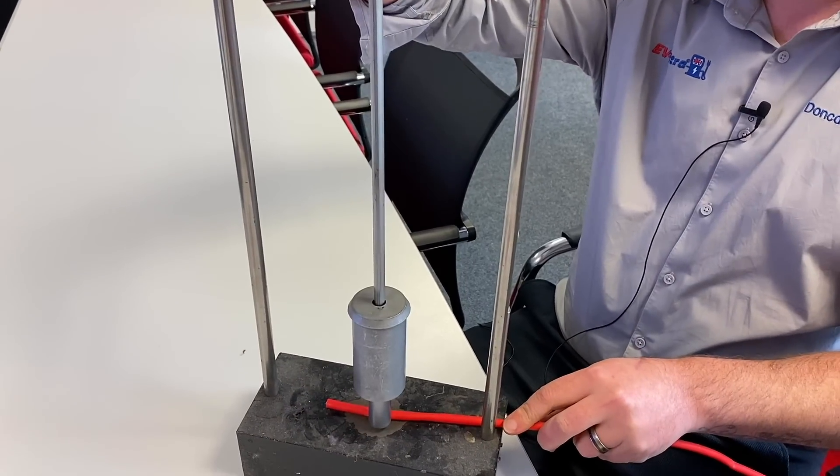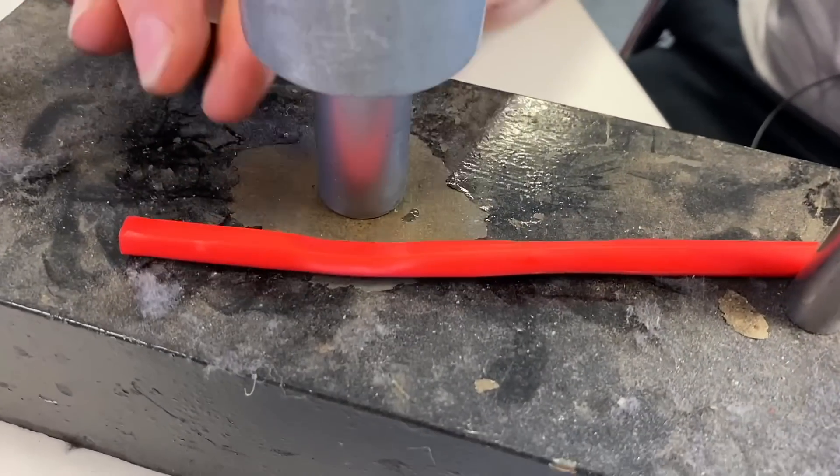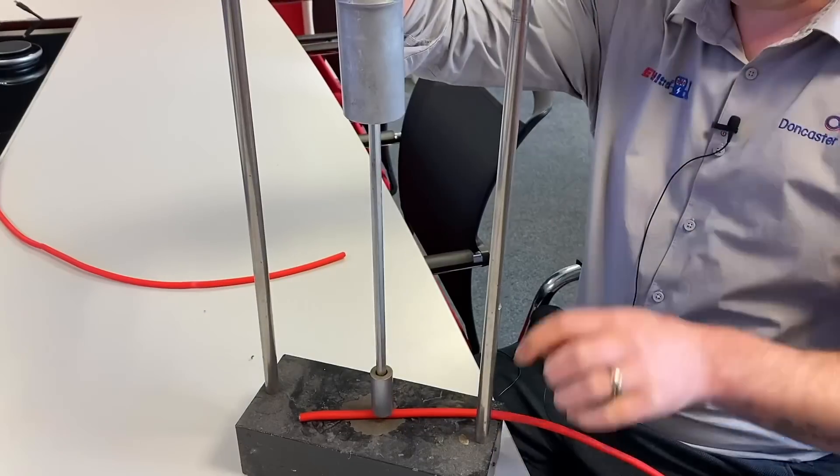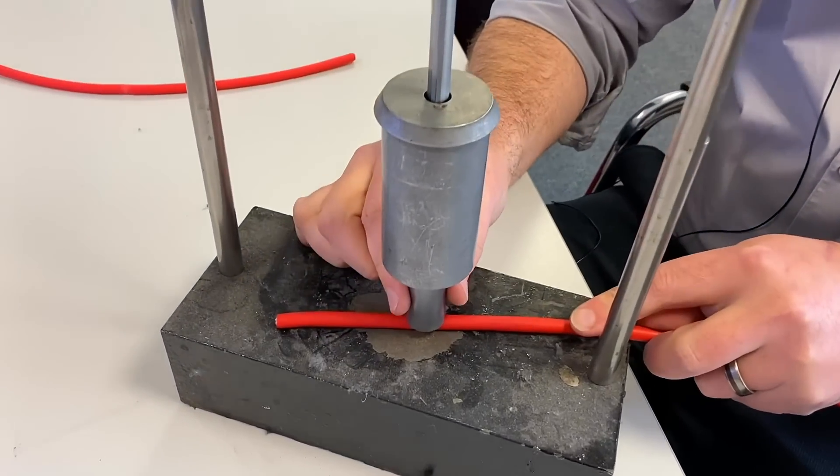In terms of impact resistance, their cable is a lot more impact resistant because they fill all of the air gaps in the cable with sheathing compound. So if you were to accidentally drop something on the cable or stand on it, you have less of an indentation and less risk of damaging the cores.